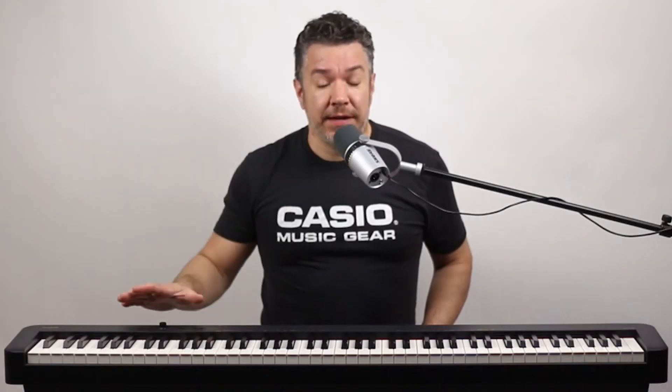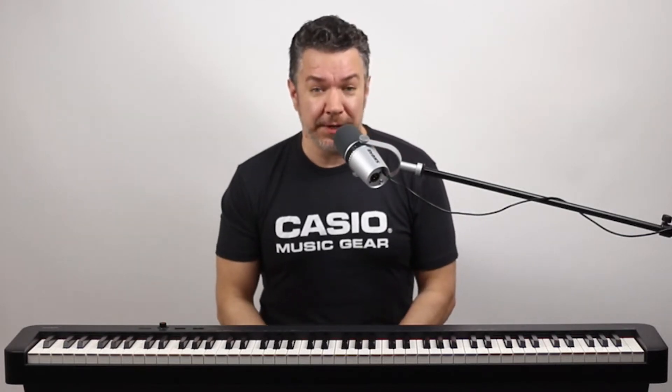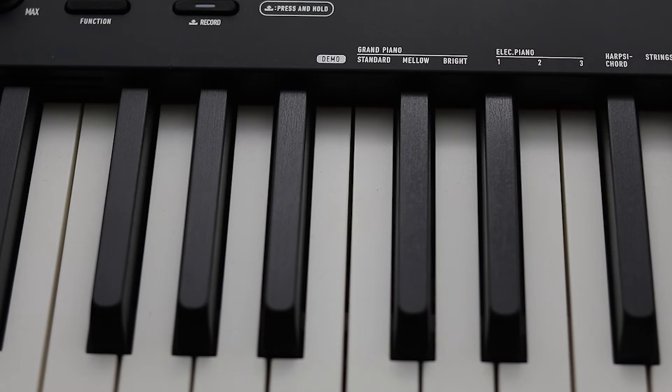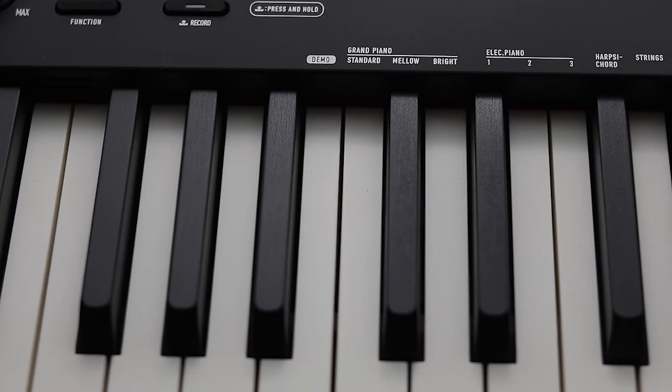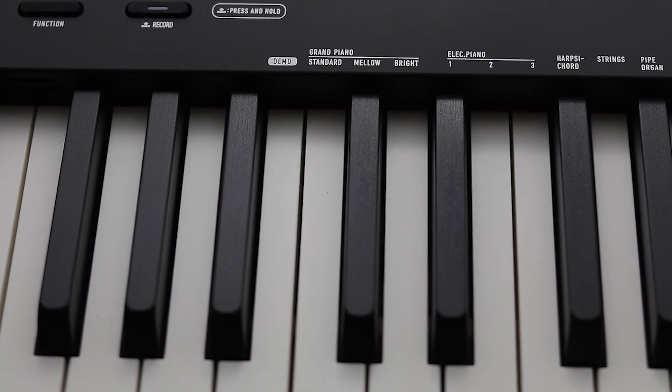It has 88 scaled weighted hammer action keys that are heavier on the bottom and lighter up top, just like they would be on a traditional acoustic piano. The key surfaces also feature simulated ebony and ivory textures, which not only feel great, they also give you a confident playing grip in any climate.